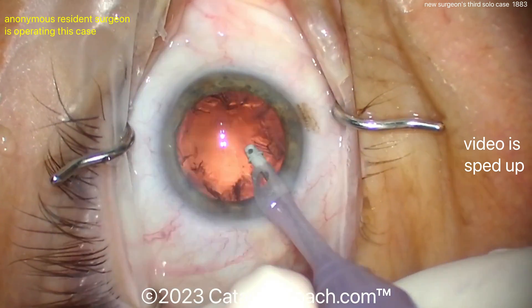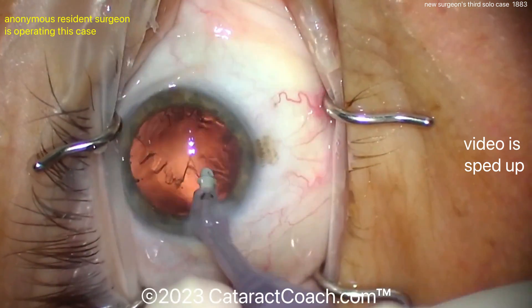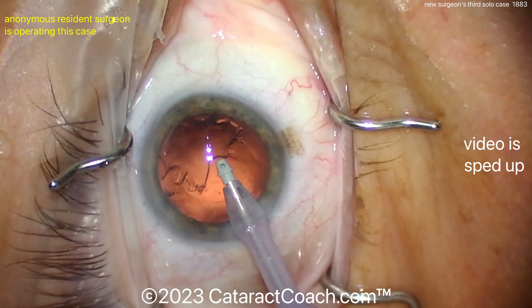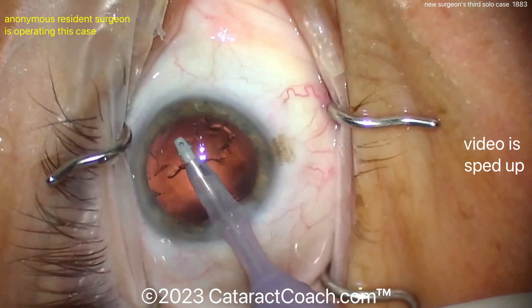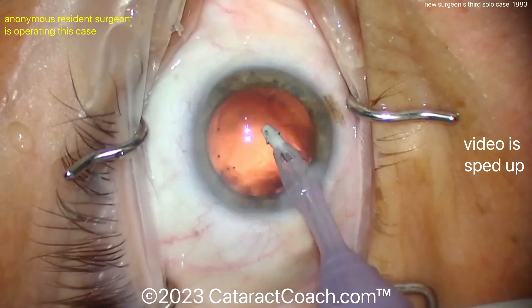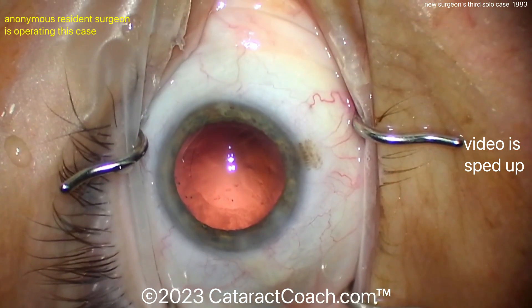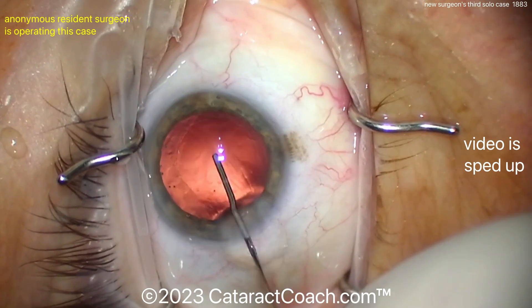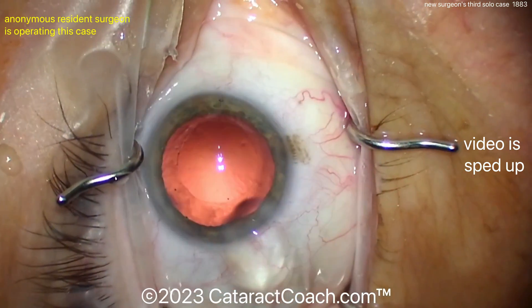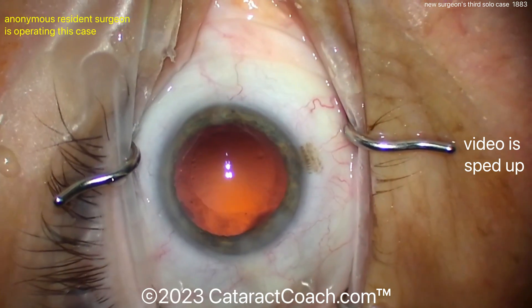Here comes the IA probe. I would adjust the sleeve — see the sleeve on the IA probe? There's too much of a gap between that silicone sleeve and the tip, so I would readjust that. Your scrub tech doesn't have the benefit of a microscope, and you'll have a little bit better performance. The reason I don't want such a gap there is you can get caught on Descemet's, and also the infusion may leak out of the eye if you're going for the sub-incisional spot. That's why you want to get that infusion sleeve brought up flush with the plastic tip.